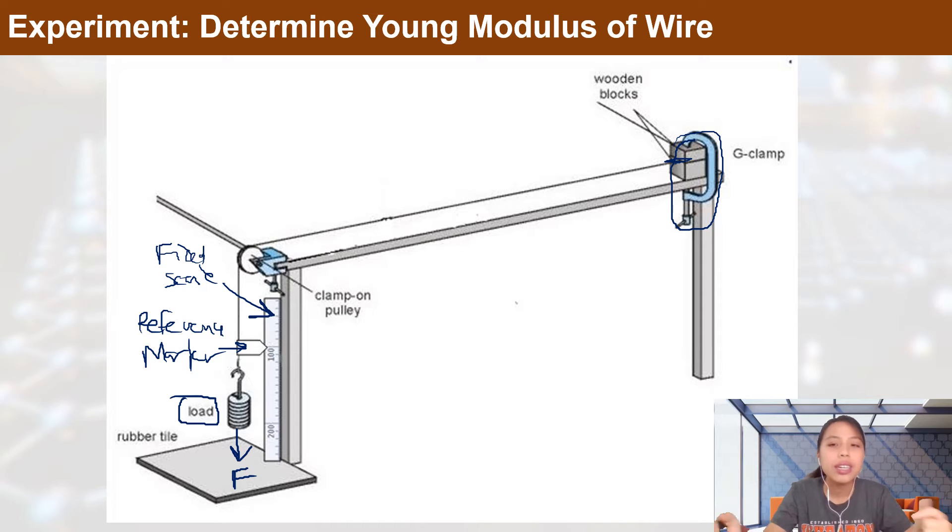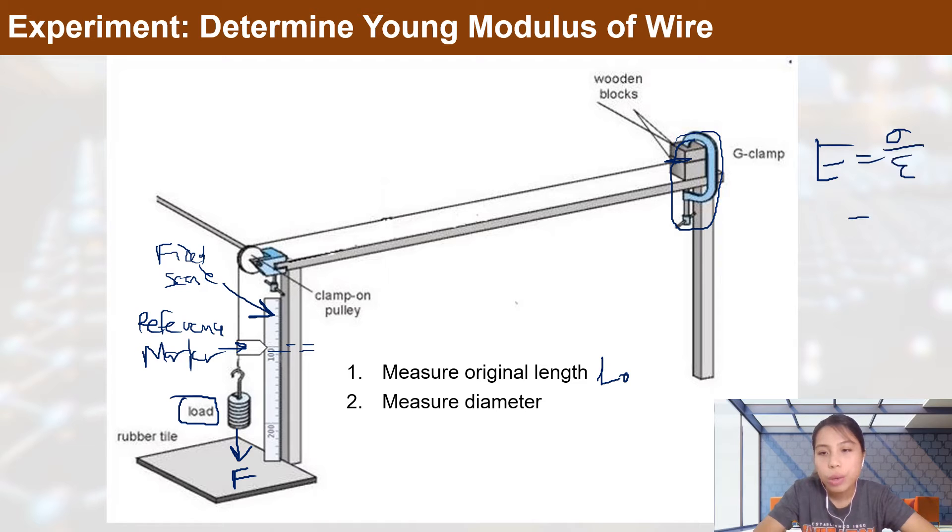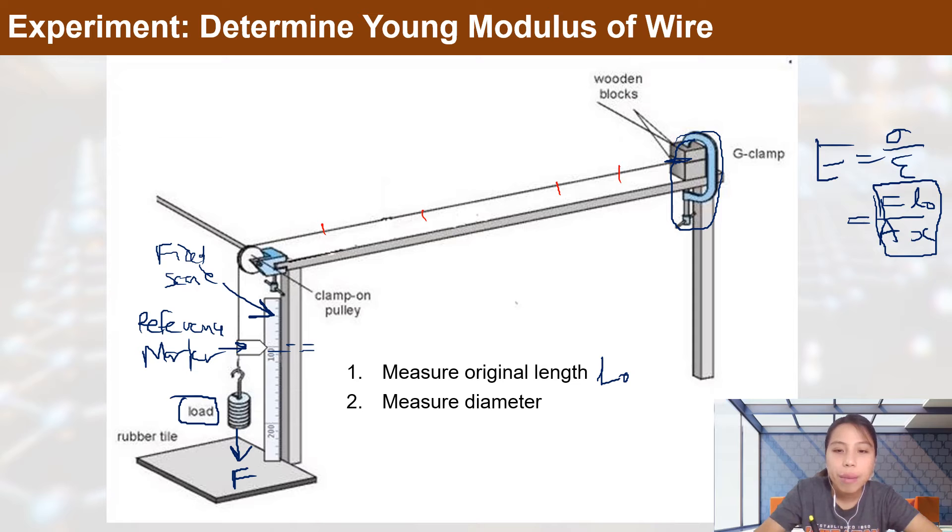To take measurements, first measure the original length of the wire L₀ before hanging any load — from the top all the way down. You also need to measure the diameter, because Young's modulus requires stress over strain, which involves force, area, length, and extension. Use a micrometer screw gauge to measure the diameter at multiple points along the wire.